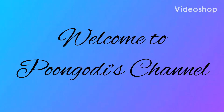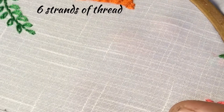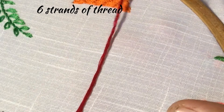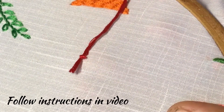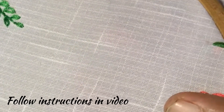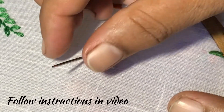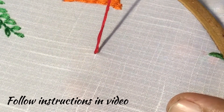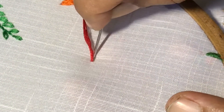Hello friends, welcome back to Pumudi's channel. Today I will teach you how to do the German knot. We have already learned colonial knot and French knots, and this is the German knot. I have taken six strands of thread, put a knot at the end, and let us start. Bring the needle through the fabric and insert a little nearby.